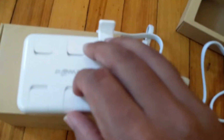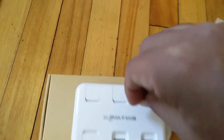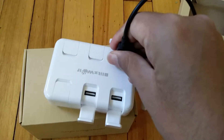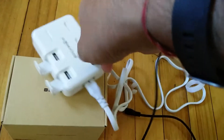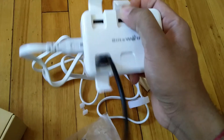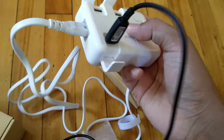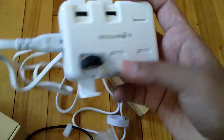The six ports are covered by hooks that you can open whenever you want to use them. You can insert your USB cable like this and use the device. It has a solid build quality and a cool design that looks really nice on the desk. All the ports are quite well spaced out, and the white color looks really nice.